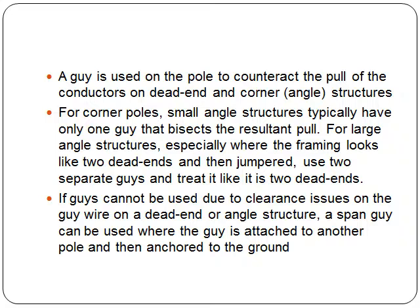What is a guy? A guy is used on a pole to counteract the pull of the conductors on dead end and corner or angle structures. For corner poles, small angle structures typically have only one guy that bisects the resultant pull.